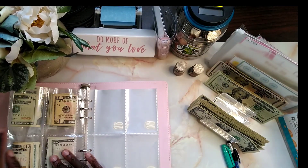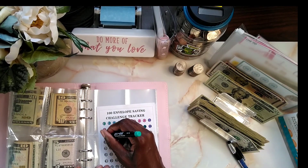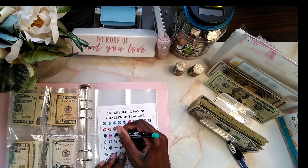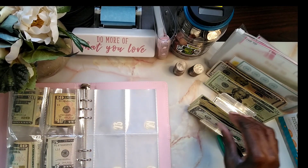Number 20 is already done. The next ones we're going to fill are 21, 22, and 23.